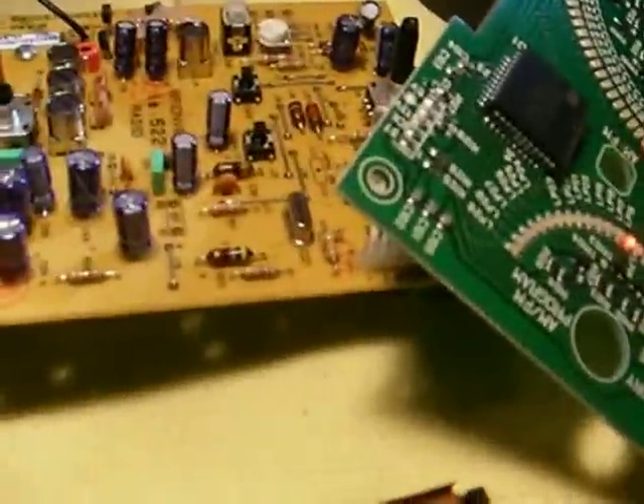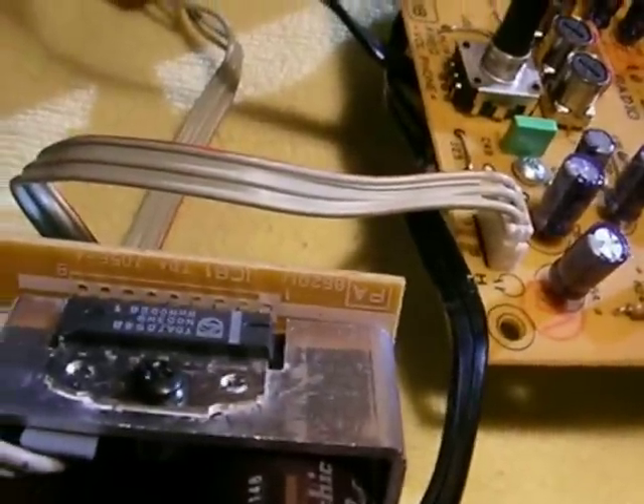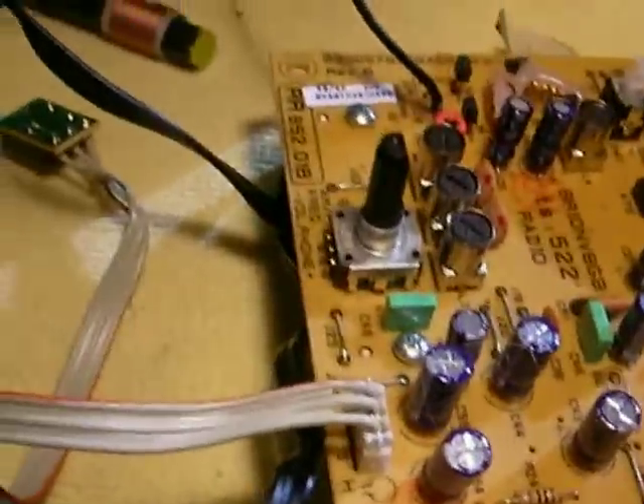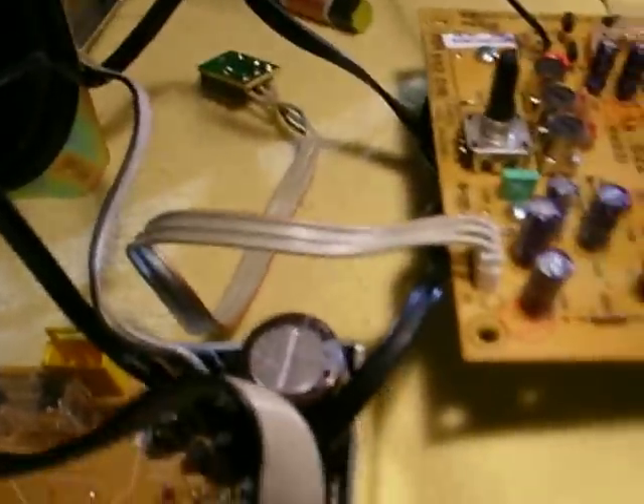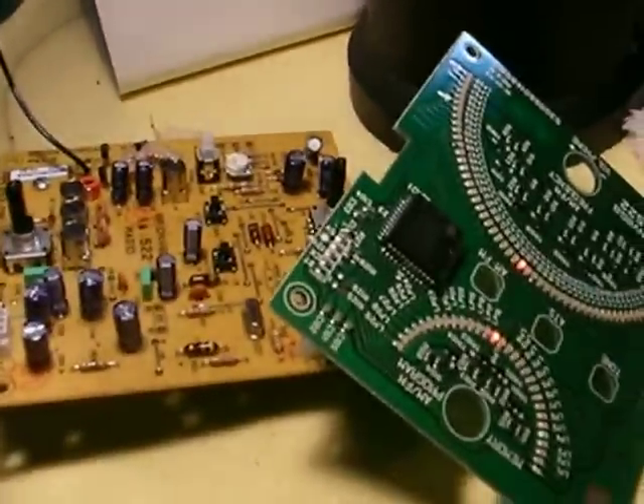The AM is just as bad as the FM as far as picking up that digital noise from the radio — and no idea why. When I got this originally, the output IC was blown, and it was blown because of that noise. It was up too high and the noise wiped it out. Replacing the IC got the speaker to work again. However, even through headphones, it's picking up that digital noise, and I'm at a loss.